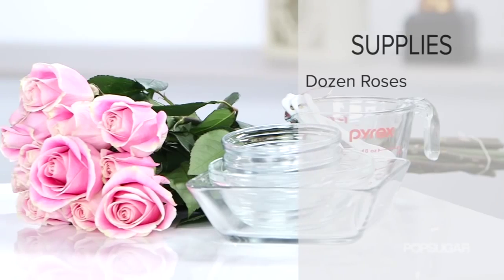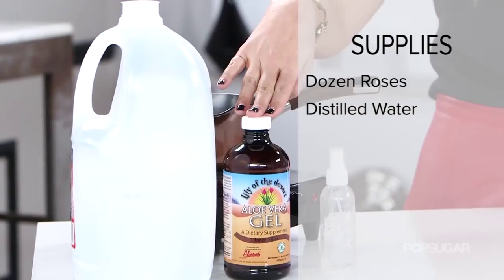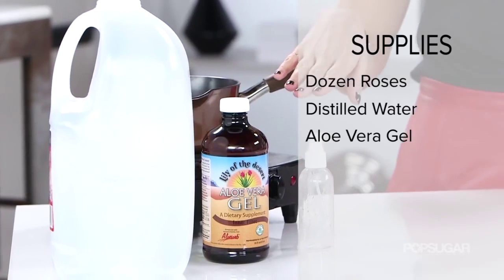Here's what you'll need: a dozen fresh roses, distilled water, aloe vera gel, and a small spray bottle.